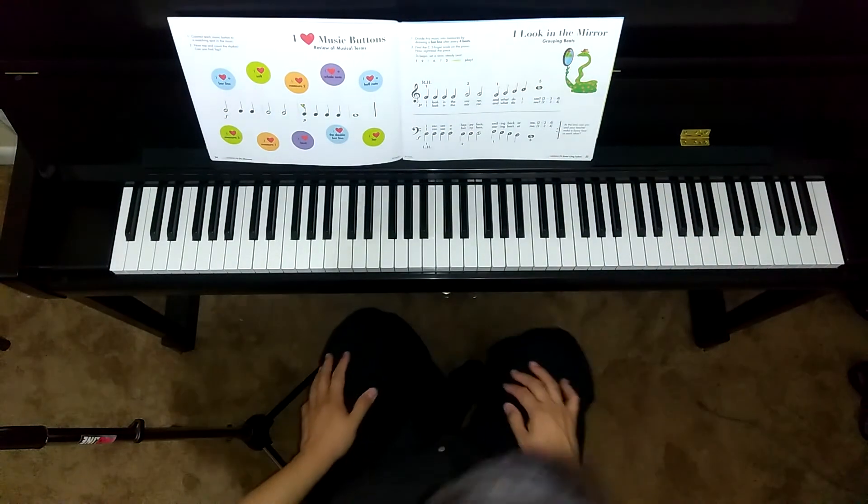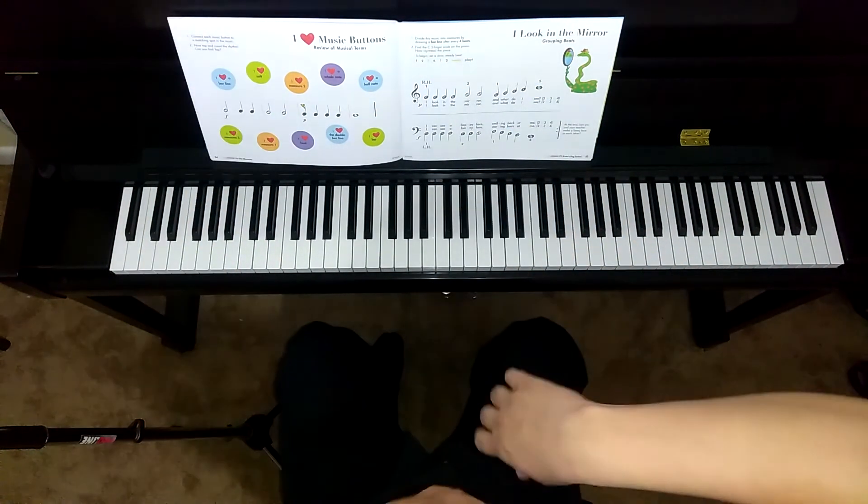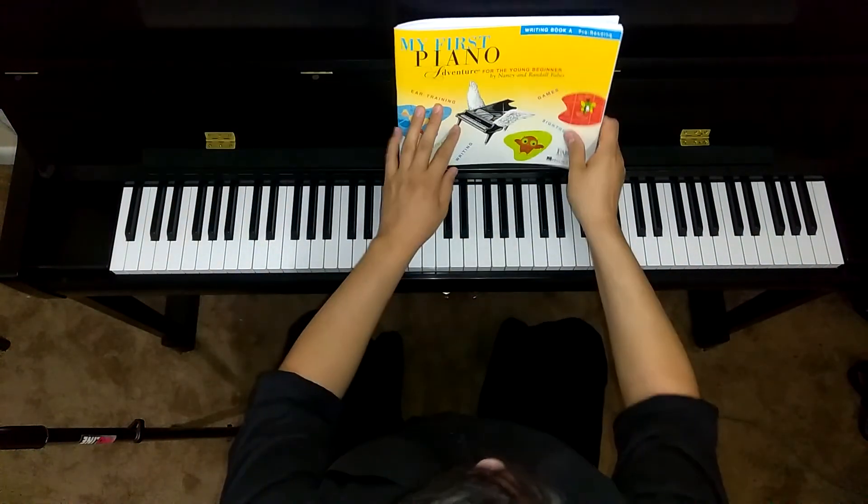Hello, welcome to today's video. We are on page number 55 of My First Piano Adventure Writing Book A.